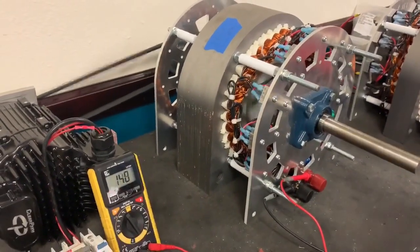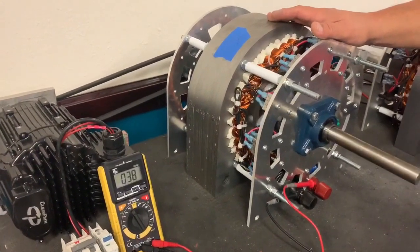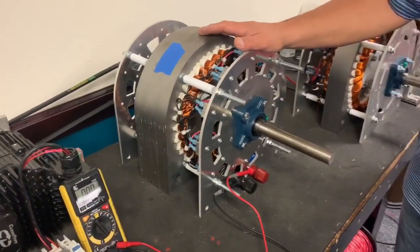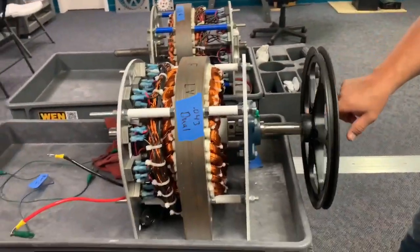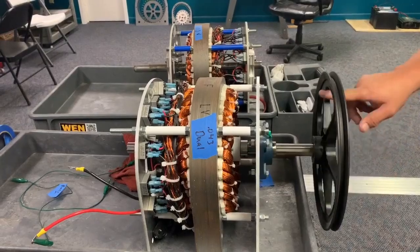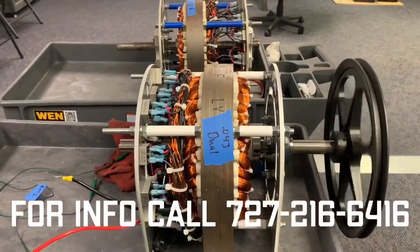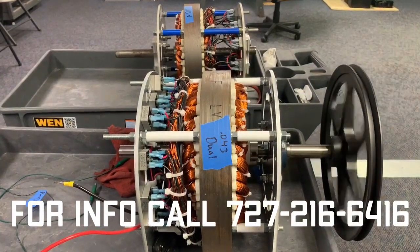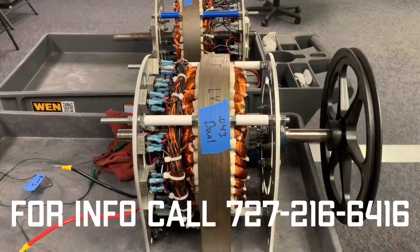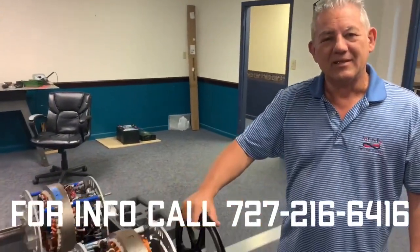The real benefit of this generator is that it takes less torque to spin it than a standard generator, based on its zero cogging design. You can see the amount of effort it takes to turn this generator is substantially lower than anything you find on the market. It doesn't have any of that resistance that your average generator has — it spins very easily — so it takes less input energy to create the energy you're looking for.